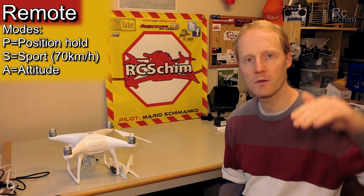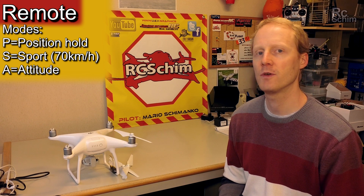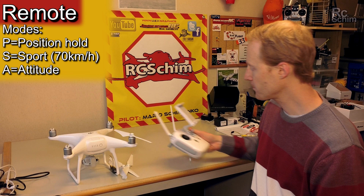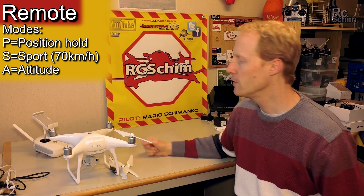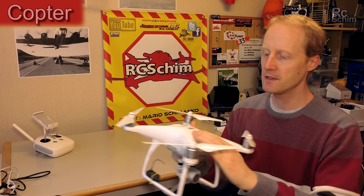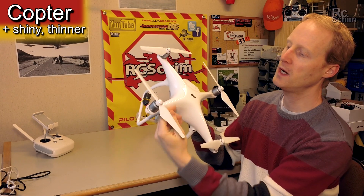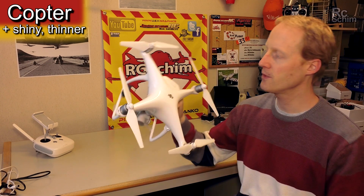Sport mode is the one where you can fly fast at up to 70 kilometers per hour, but where you don't get really stable footage. I really enjoyed using the remote. It's decent quality, has a nice design, it's shiny, which maybe makes the arms appear a bit thinner than on the Phantom 3.